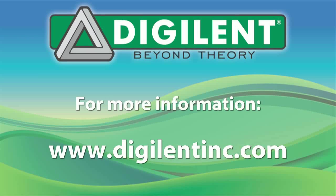To learn more about these new Cerabot boards, as well as Digilent's full line of microcontroller boards, FPGA boards, peripherals, educational materials, support documents, and more, please visit the Digilent website.